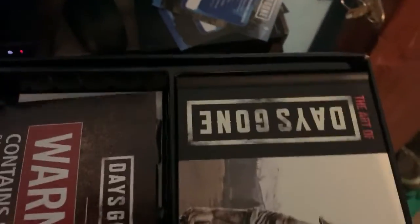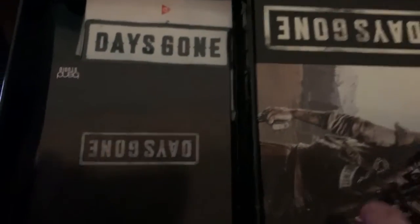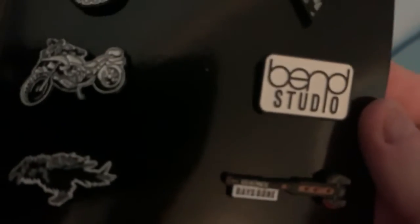Sorry for shaking the phone. Look at that — so what you got. Days Gone warning: contains spoilers, do not open until story completed. Yeah, we're not going to follow that. I got pins here — they look really, really good actually.